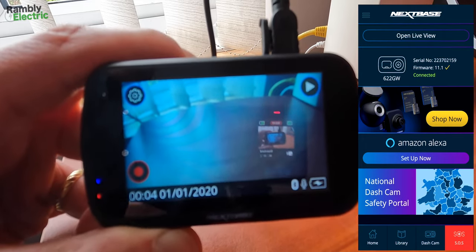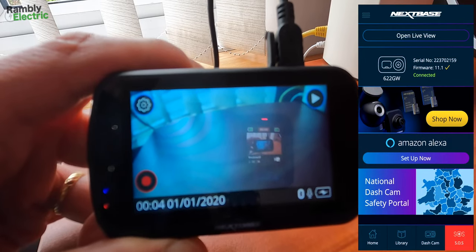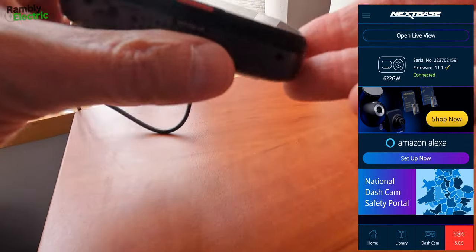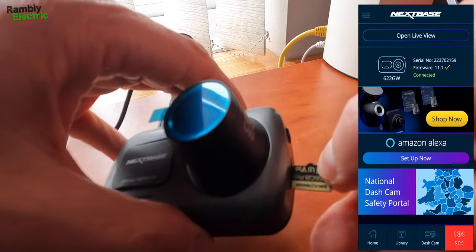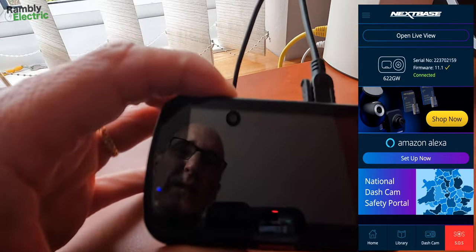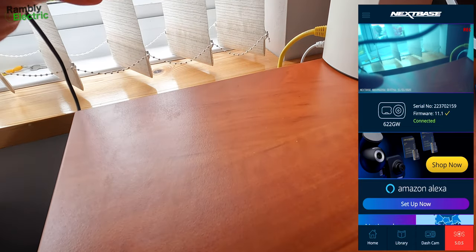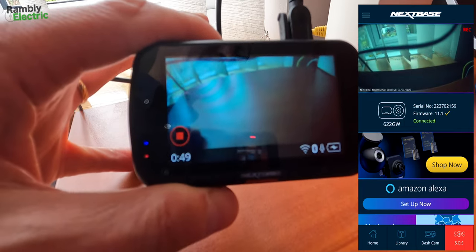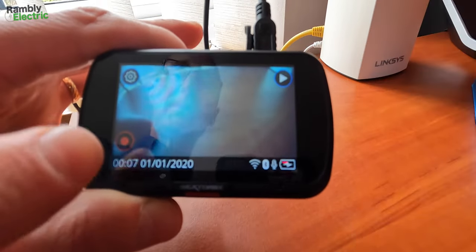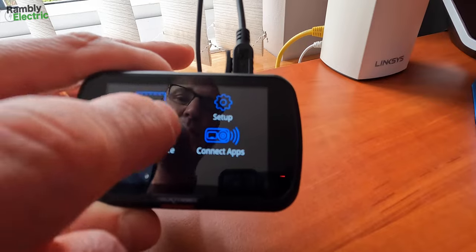The date shows 1st of January 2020 which isn't right, but it said it would update when connected. The app says the dash cam doesn't contain an SD card — and they're right, it doesn't. So I should put the SD card in, because I think you need to format it. I've finally got it in, and it's actually recording. I can see it on the app — it's recording, so the card must already be formatted.